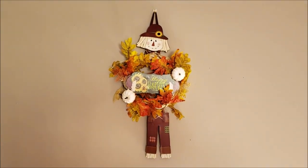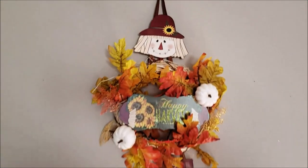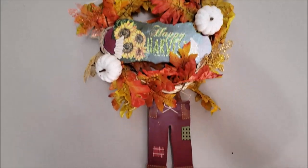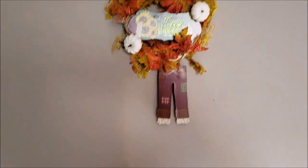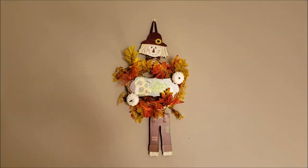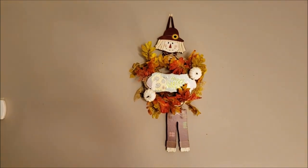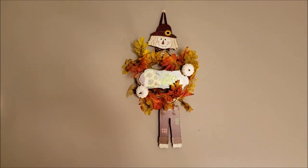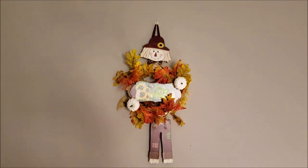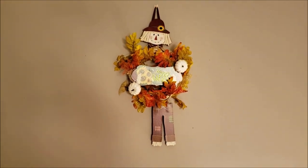My scarecrow wreath is finished and I love it. Here's his little head, his body with all the greenery and the wreath, and his little legs. There he is on my wall. His legs are off center a little bit, but that's okay. This is probably going to stay indoors just because it's very tiny — actually, I think it would look cute on my front door too. But I'm going to hang this indoors, and I have a different wreath for the outside. I hope you enjoy. Have a good one — talk to you later, bye!